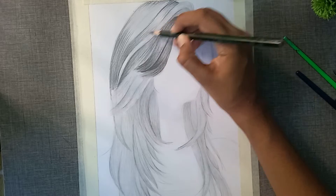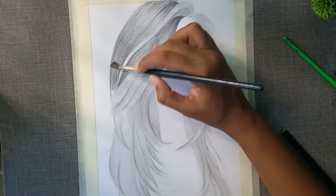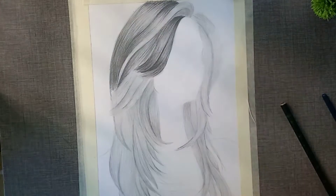You will need a bit of pressure on the middle, and the inner part also requires a bit of pressure, because the inner part needs careful control.